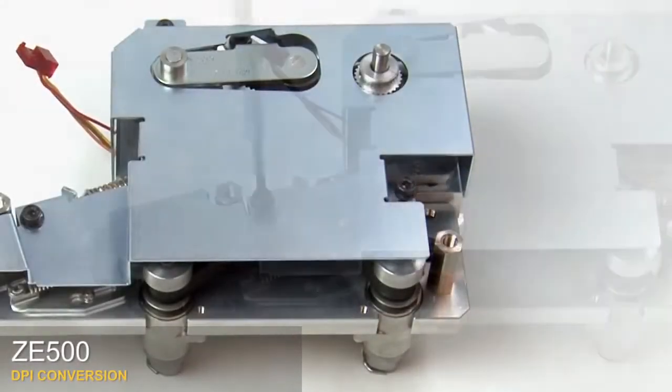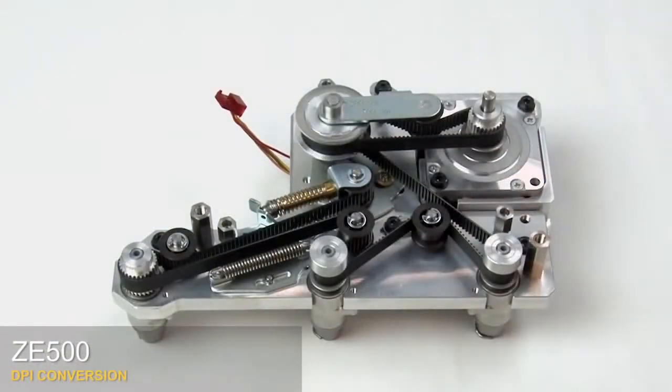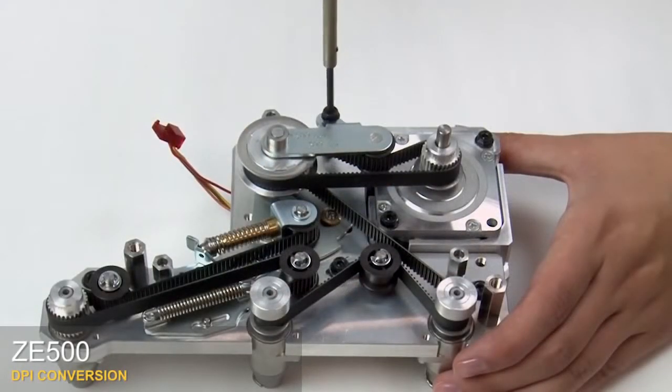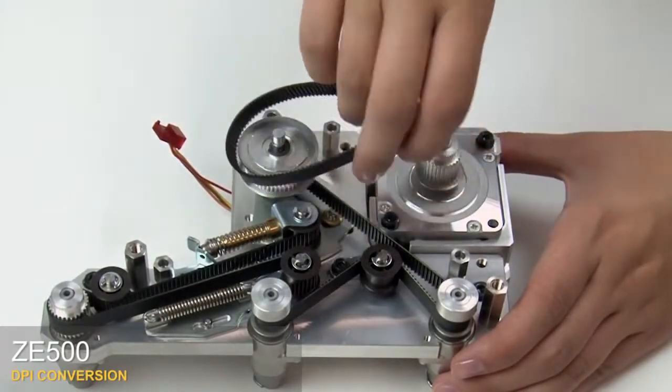Remove the quick change modular drive system. Loosen the three mounting screws to remove the drive system cover. Lift off the cover. Next we'll remove the belts. Remove the mounting screw and washer in the stepper motor belt tensioner bracket. Slide the bracket assembly off. Remove the stepper motor belt.